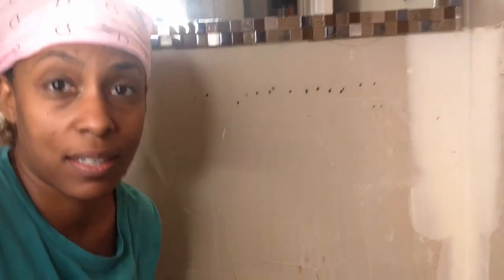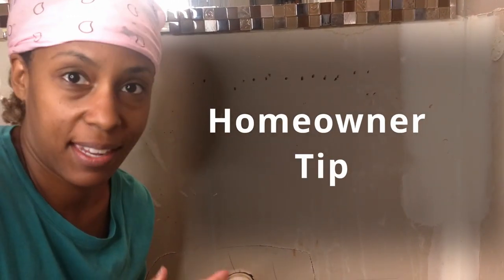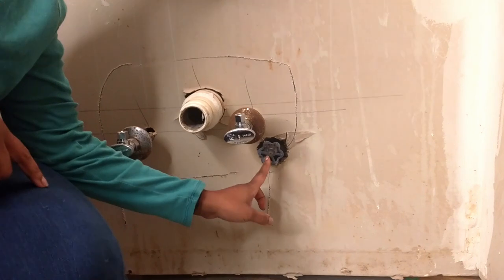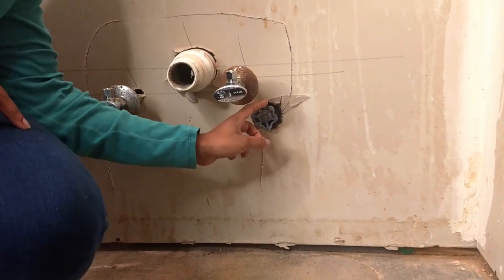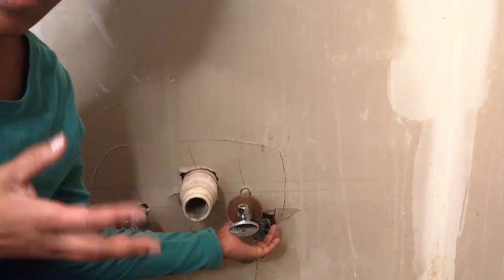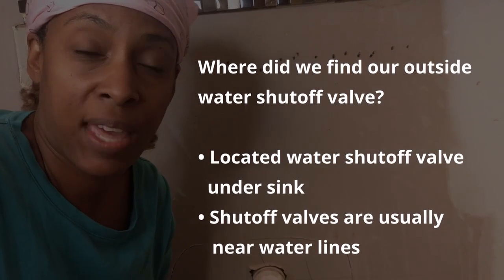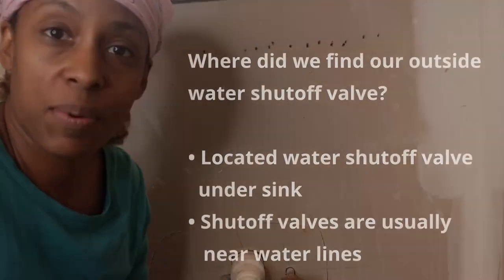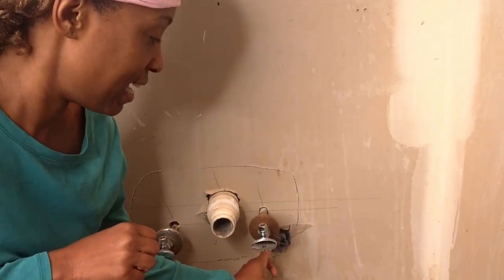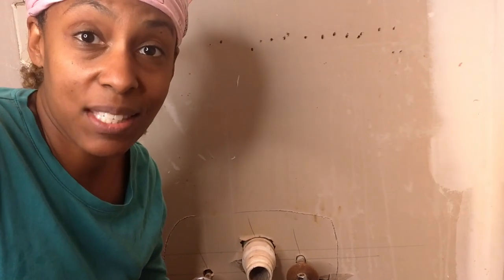One thing we learned as a homeowner about our water since we had a water leak is that this little valve underneath the kids' bathroom sink actually controls the water outside — the spigot on the side of our house. When we were testing the water, that wasn't coming back on and we didn't know why. Someone from the county water department showed us that this valve is what controls that. That's a new learning for us and we're sharing it with you. These are the hot and cold lines going into our vanity, and this one goes outside.